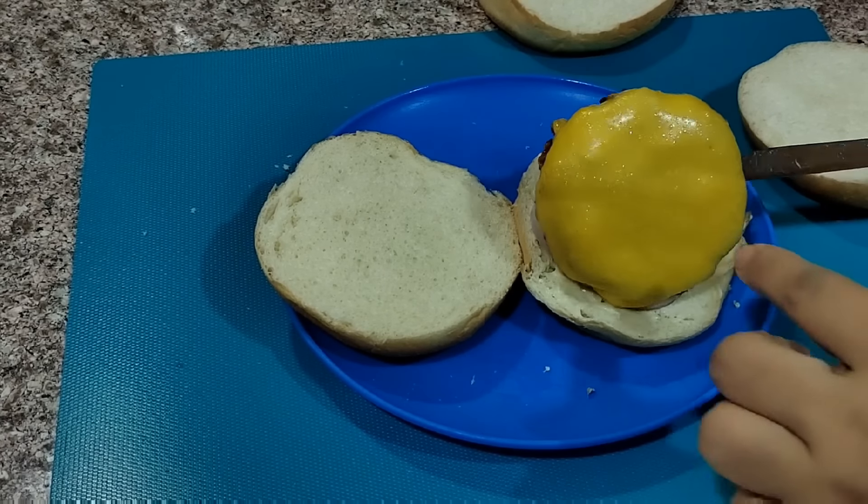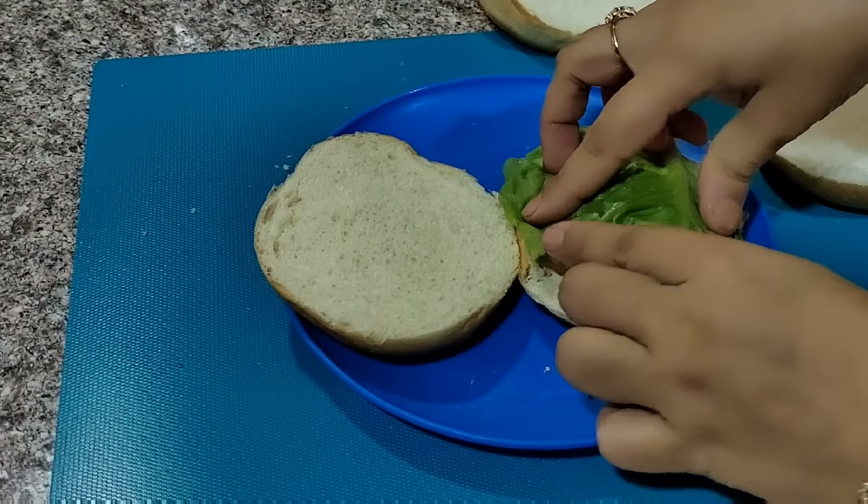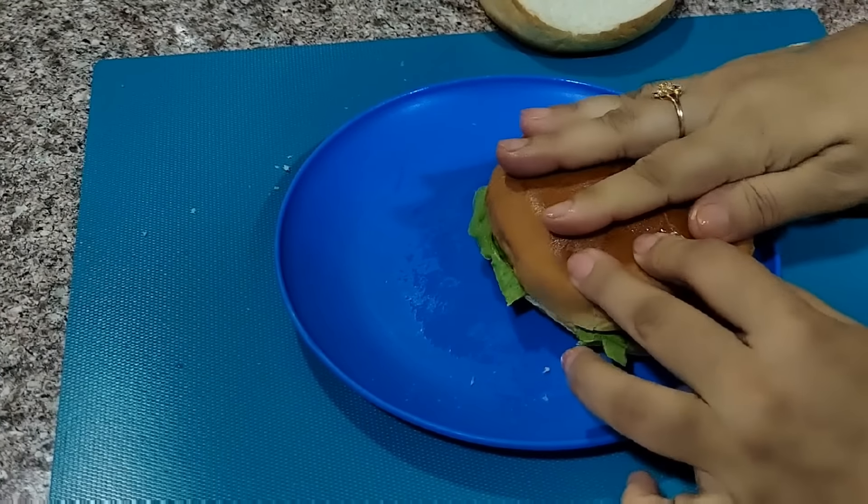We will put the patties in the fry, add cheese on it, and then add lettuce on top. Our homemade healthy burger is ready.